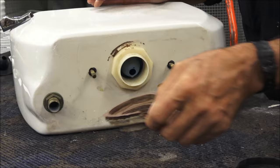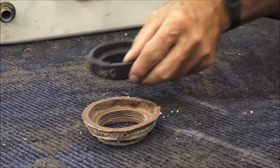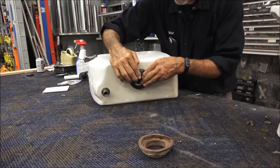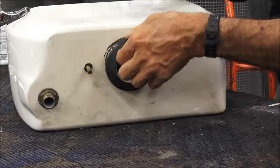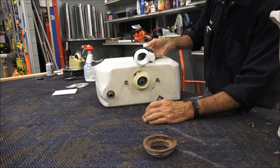We get it off — it's all good, it's simple. We can put a new tank-to-bowl gasket on, which will fit over the flush valve sticking through the bottom of the toilet.